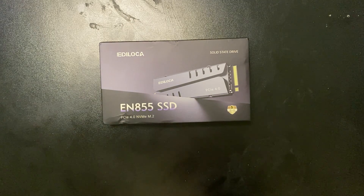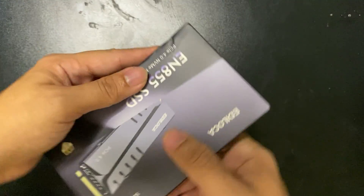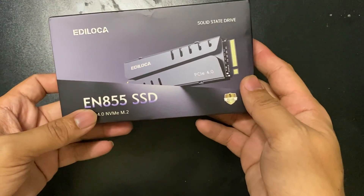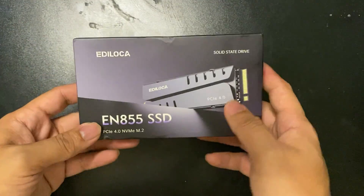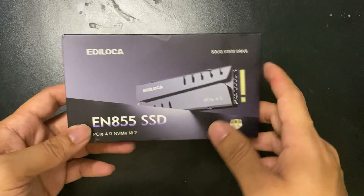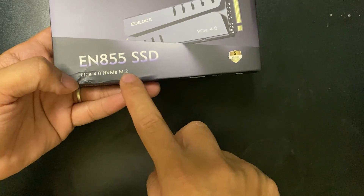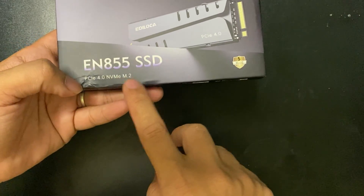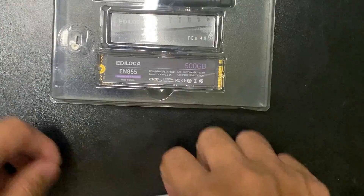Hi guys, it's Klon here. In this video I'm going to show you an unboxing, speed test, and installation of this M.2 SSD. The brand is Edeluca — not a very popular brand — and the model is EN855 SSD PCIe 4.0. This SSD has DRAM, so it's good to use for your OS storage.